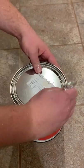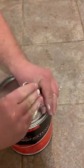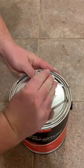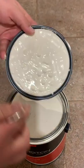Then you're going to rotate the can about a quarter turn or so and do it right there. Go around again and you're just popping it off, popping it off just like that. Now you're ready to go.